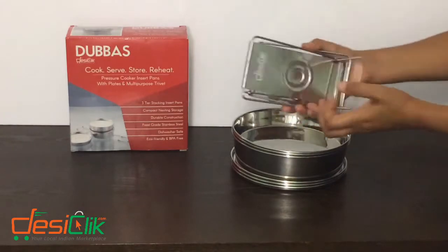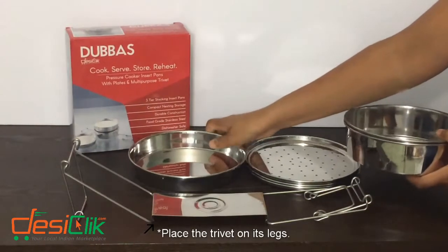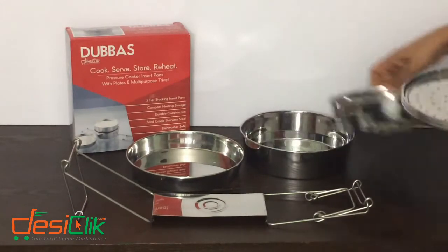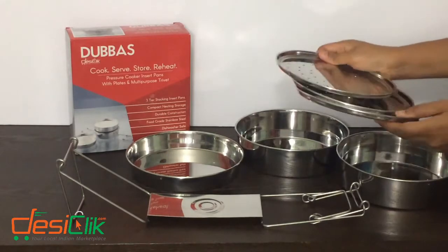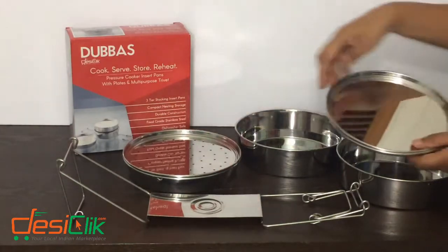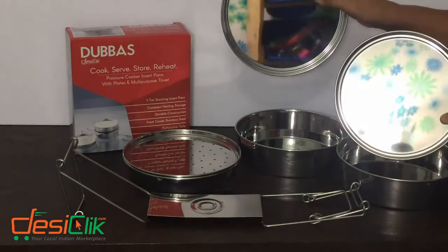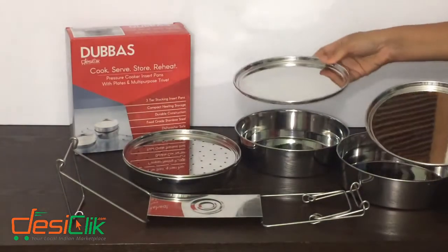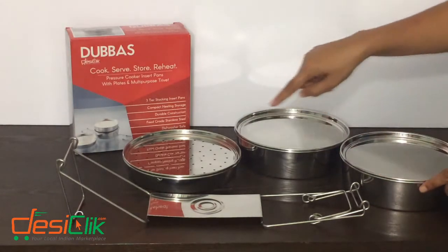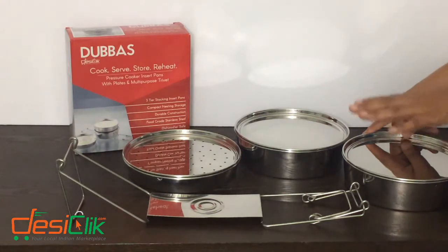This is the trivet, and then we have three pans — a shallow one and two deeper ones. We also have a steamer plate, which I'm going to put on the shallow pan, and we have two lids which can also be used as plates to eat in. I'm going to put these one on each pan. The lids are interchangeable, and the positioning of the pans are interchangeable.